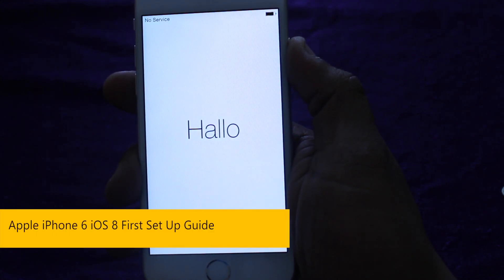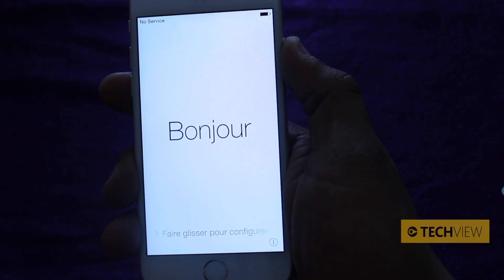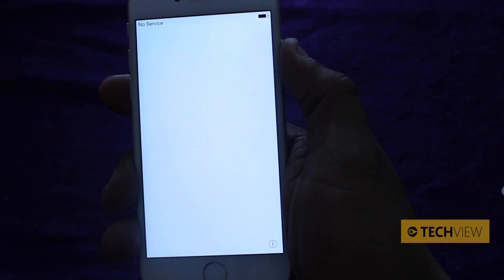What's going on guys? It's Nera from TechView. It's iPhone 6 launch day. In front of us is the iPhone 6 and we're going to give you a quick demo on how to set up your new iPhone 6, showing off the new changes in the iOS startup process.